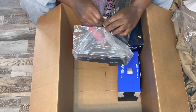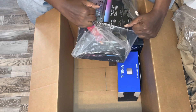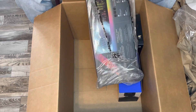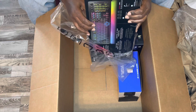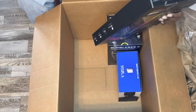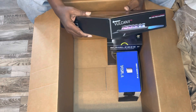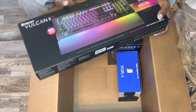Got that brand new smell too. It's much heavier than my Razer keyboard. So this is the Vulcan 2 — this is the Vulcan 2 Max.